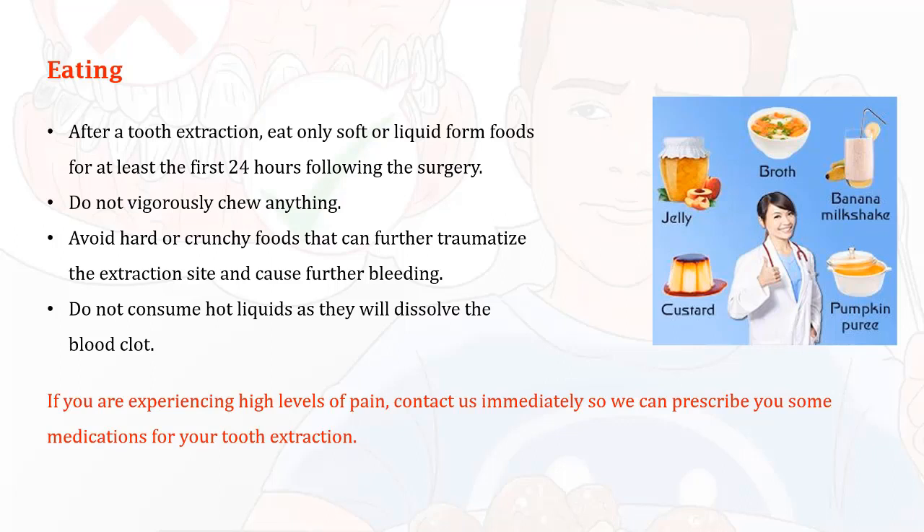Do not consume hot liquids, as they will dissolve the blood clot. If you are experiencing high levels of pain, contact us immediately so we can prescribe you some medications for your tooth extraction.